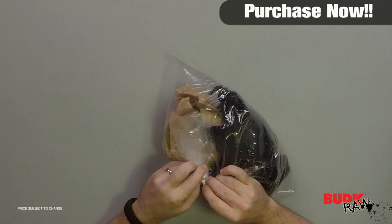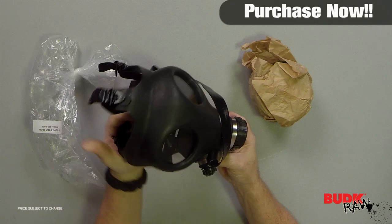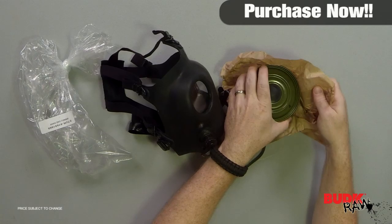Hi, I'm Nathan Lawson and thanks for watching. Here we have the Israeli gas mask with filter, retailing for $55 but on sale for $39.99. This authentic never-issued Israeli gas mask is constructed of heavy-duty rubber and offers full face coverage with dual eye openings for a clear view and adjustable rubber straps to fit an adult head, and it includes the filter.